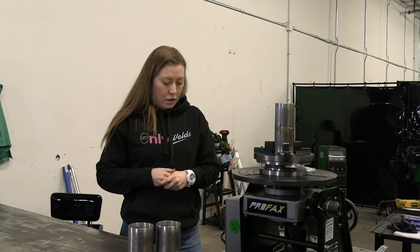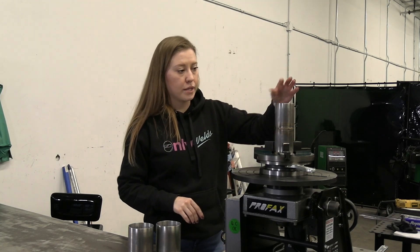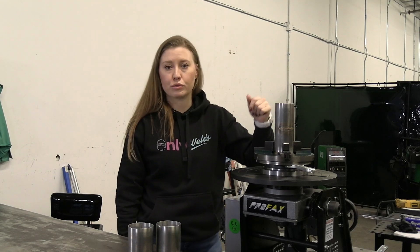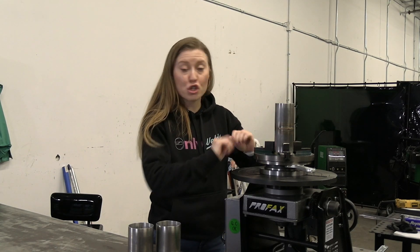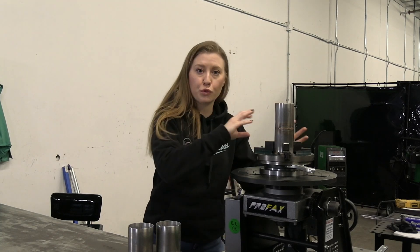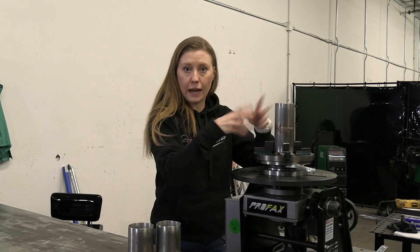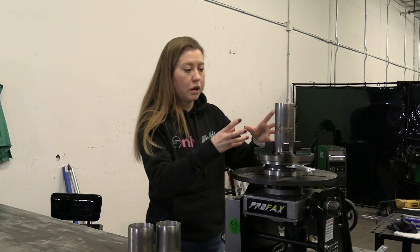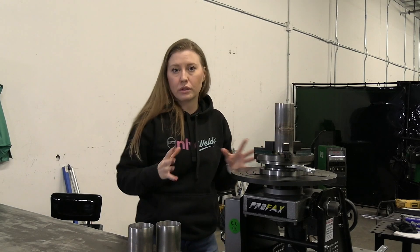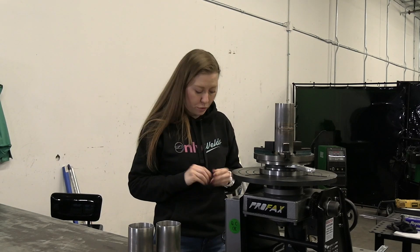What I usually do is take a piece of piping and do some training passes on it, so I can see whether I'm going too fast or too slow. Based on the weld that I make, I can set it up and after that run it perfectly the way I need it.